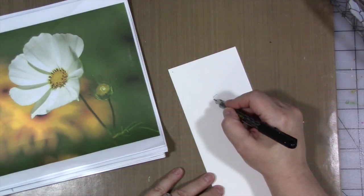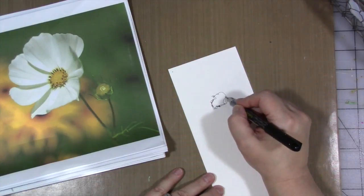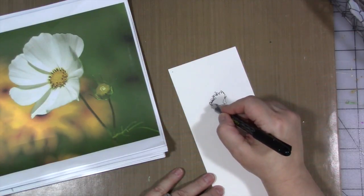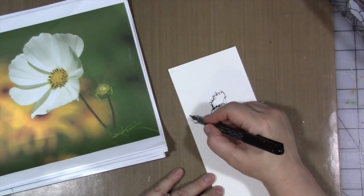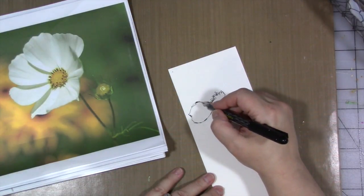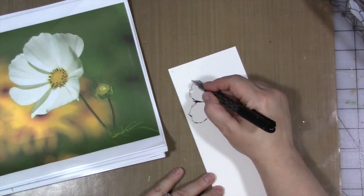Okay, we're going to start with the flower center. And now that I've started, I can't lift my pen up. So I'm going to create the flower center in a way that I think I want to create it. Did you catch that? I lifted my pen up a little bit.